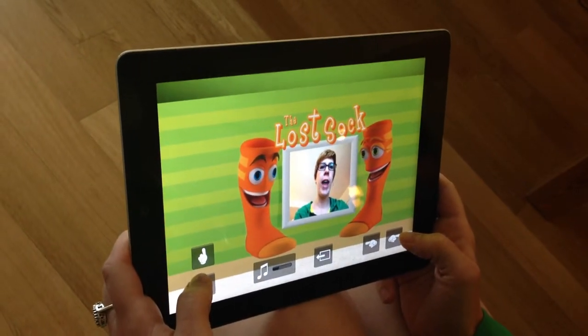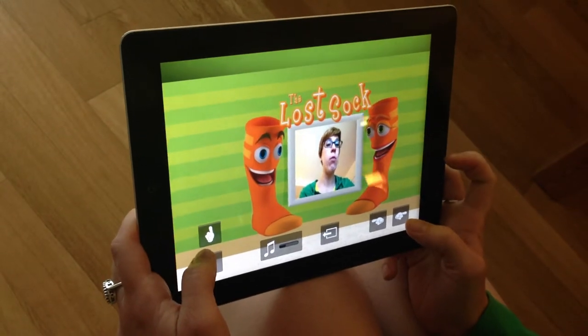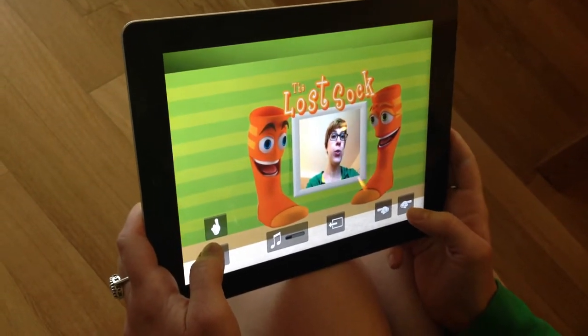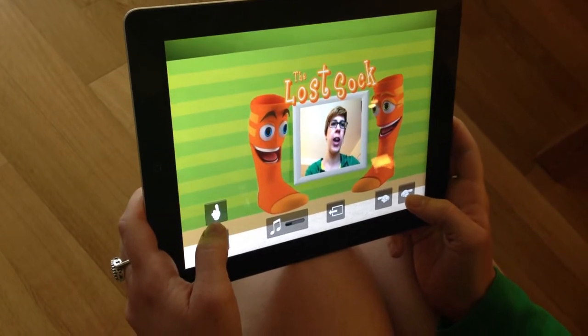Search for the wall that has the picture frame, and we use the camera in your device to take a picture of you. As you can see, I'm in the picture frame between Jack and Jill.